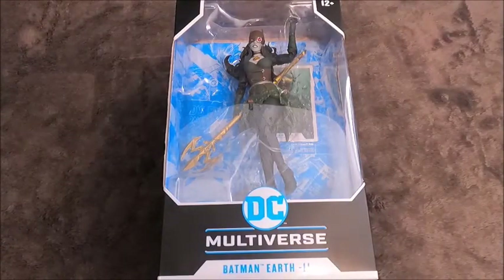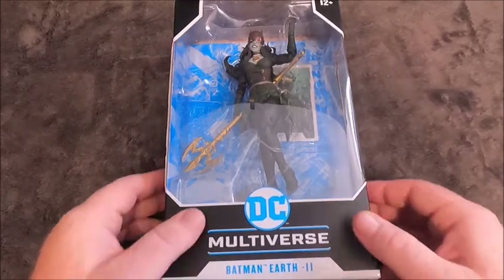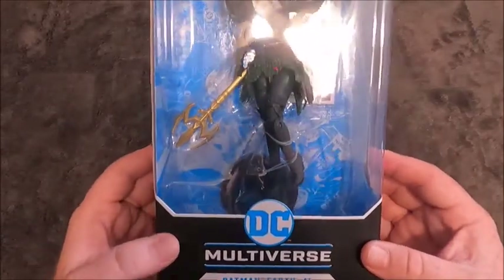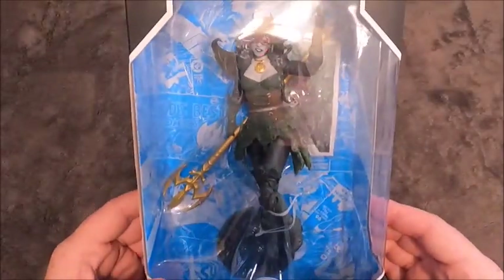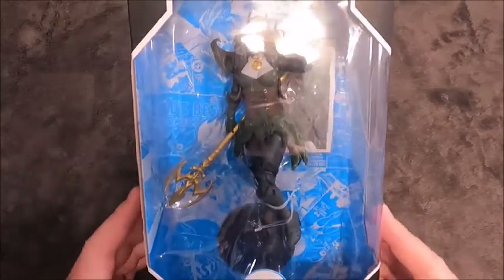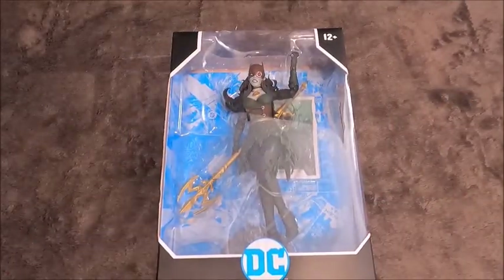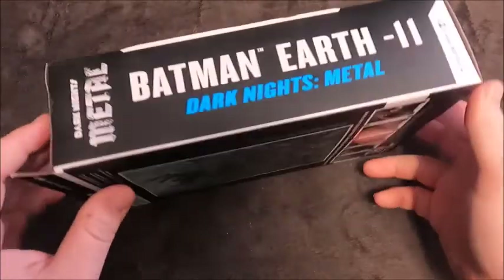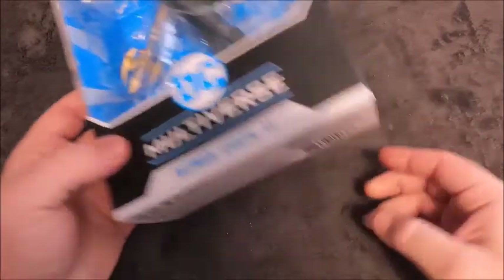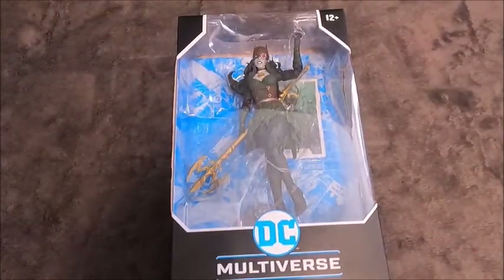Hey everybody, Retro Geek Dad here back with another toy review. This time we are looking at the Batman Earth 2 from McFarlane Toys from the DC Multiverse. This is the female evil Batman with the Aquaman kind of powers, based off of the Dark Knights Metal comic book series.